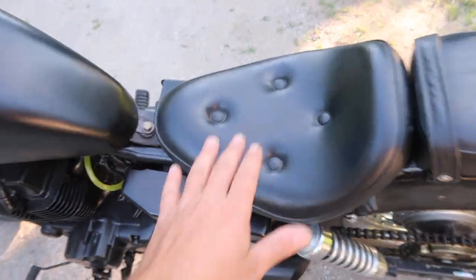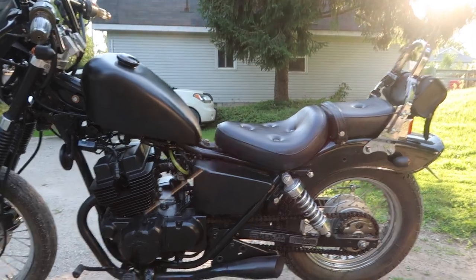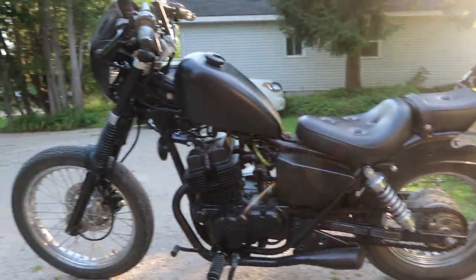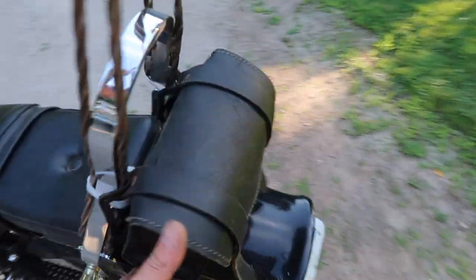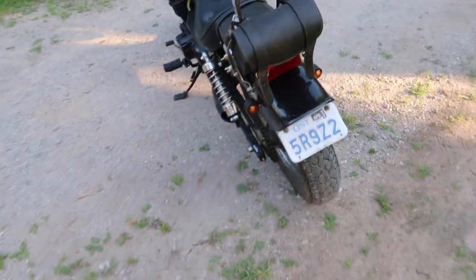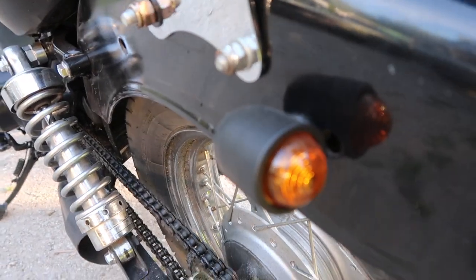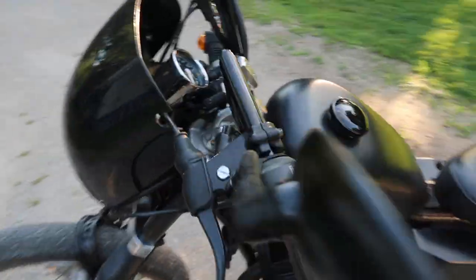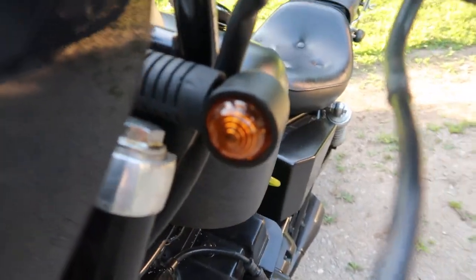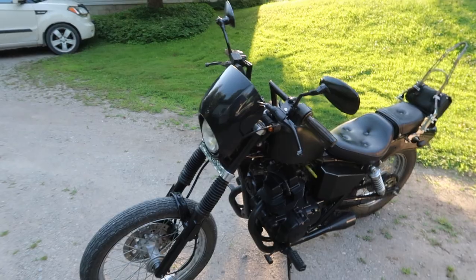These are the stock Honda Rebel seats — it's kind of a two-up style seat which I think is really cool looking and suits the bike. I just put a little tool bag on the back because you don't want to go riding without your tools. We also upgraded all the lights to these small marker lights — the stock ones are super big and bulky, so I put on all four of these little marker lights. They work great, look great, and they're nice and bright.